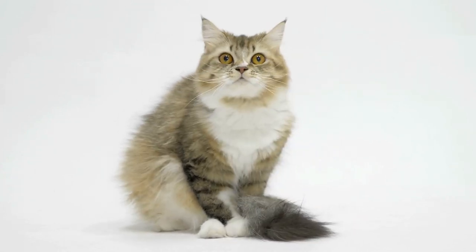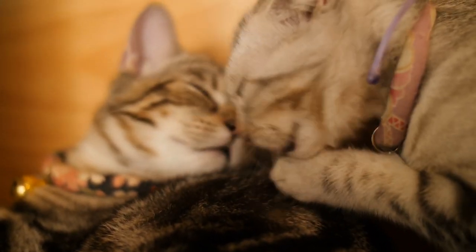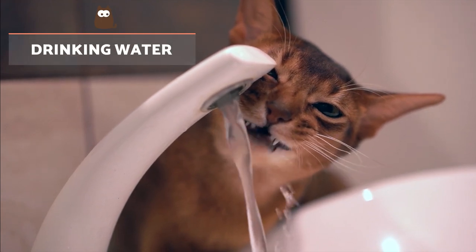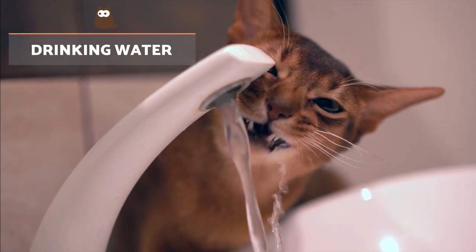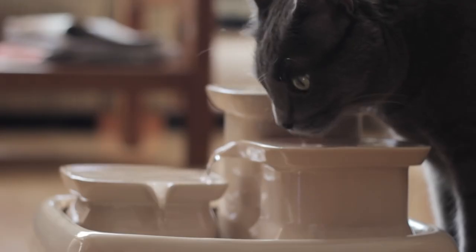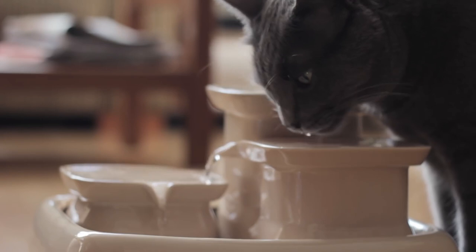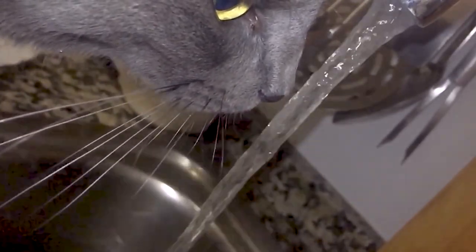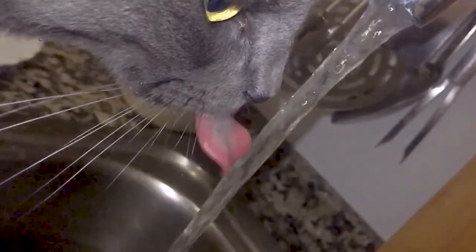But these are not the only functions of the tongue of cats. Unlike humans and other animals, cats do not use their lips to drink water. They use their tongue to create a kind of spoon to take in the desired amount of water into the mouth. If you've never noticed before, watch your cat drink water closely and see what happens.